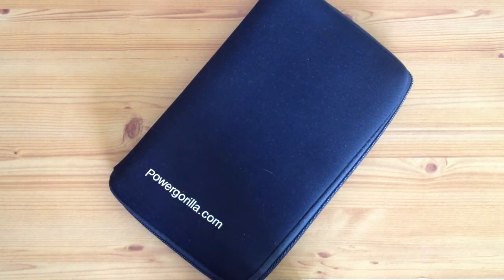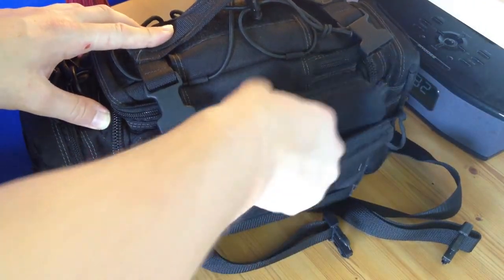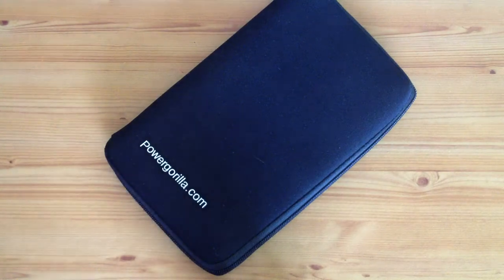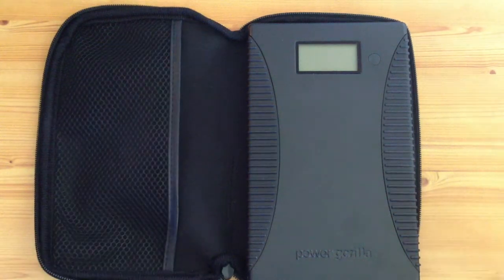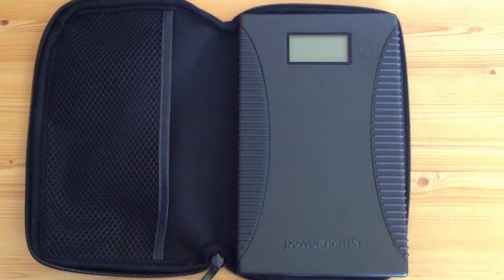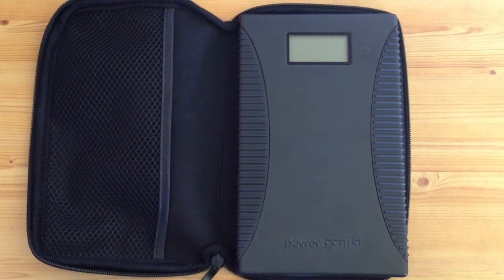Just me again doing another little review on something I've got in my sabre cap, which actually fits perfectly in the zip-up pocket. This is the Power Gorilla by Power Traveler — it's an external battery pack which will charge anything from your iPhone, laptop, PSP, whatever. It pretty much charges any electrical receptacle.